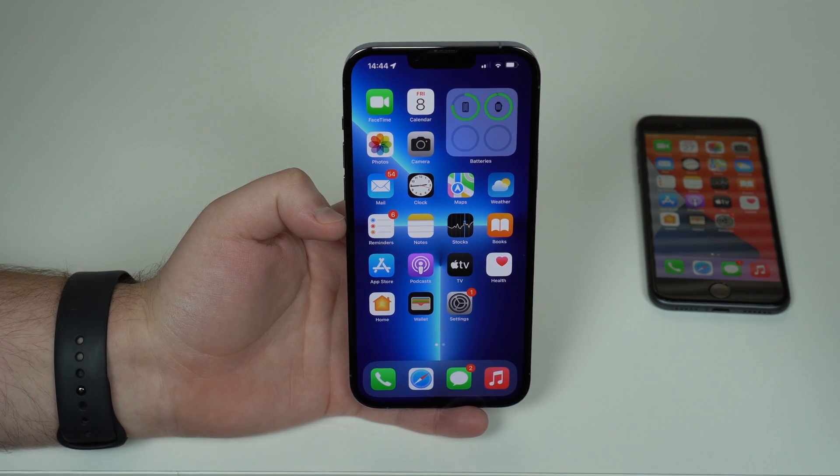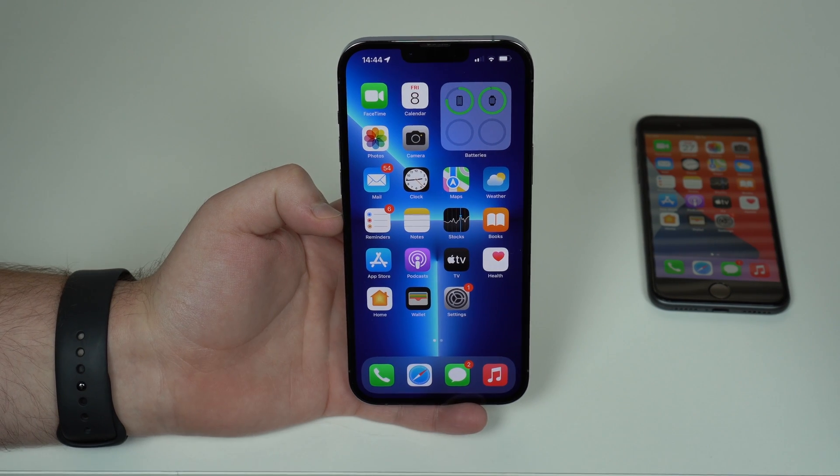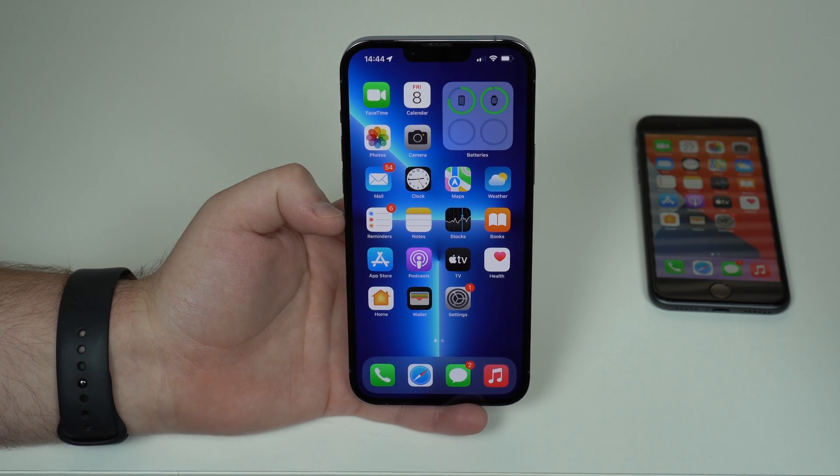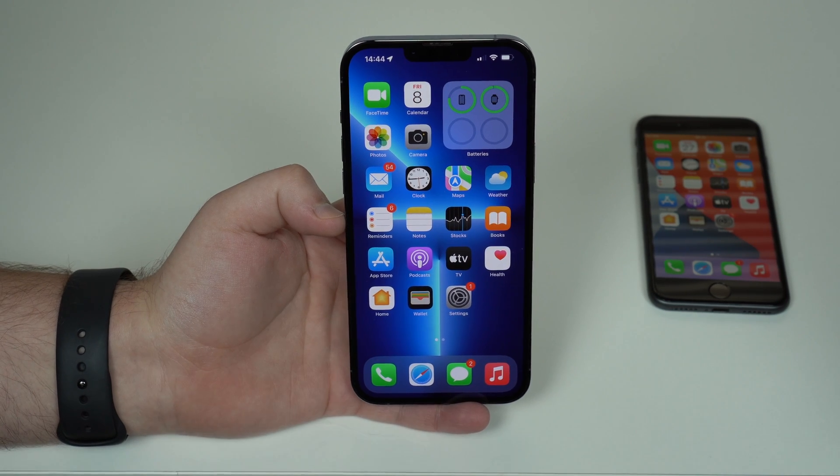You can pick an iPhone 3GS for example and it'll pinpoint the exact date it was activated, set up for the first time. This is absolutely incredible and it's super easy. Let me show you.